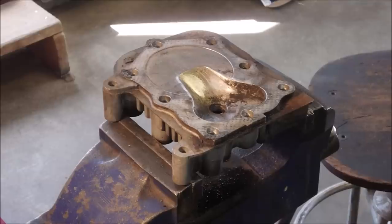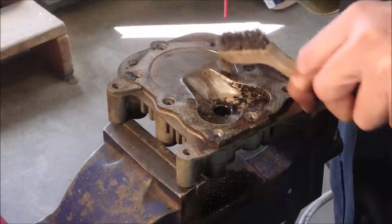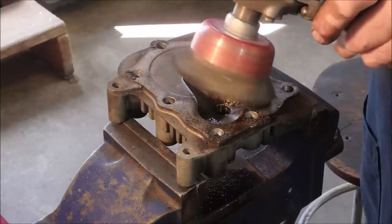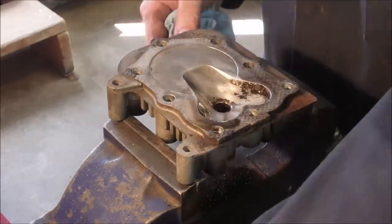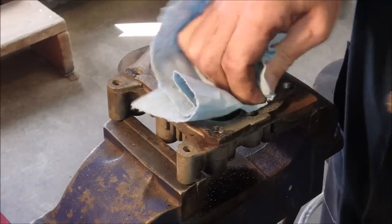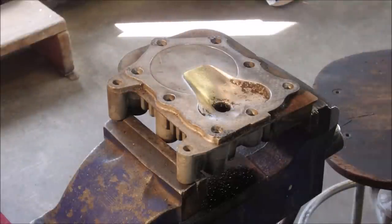You might as well have a little look — I'm just getting in the grooves now. Now we're getting somewhere. So that's what I'm doing — we're going to work that down, although it's almost already good enough. Now I've got to take three thousandths off that valve.